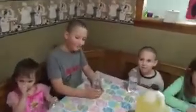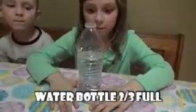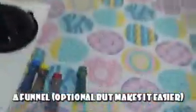So all you need for this experiment is water bottles where you've emptied about a third of the water, vegetable oil, a funnel — although that's optional — and food coloring and Alka-Seltzer tablets.